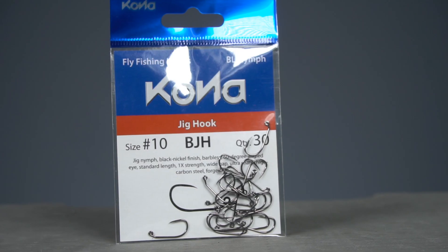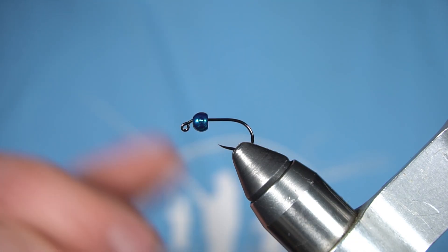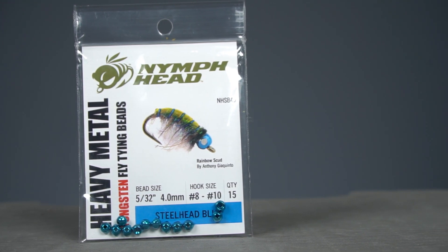In the vise I've got a number 10 Kona BJH jig hook — this is a little big for most perdigons, but it helps in video. On the hook I've got a 5/32nd nymph head heavy metal tungsten bead.